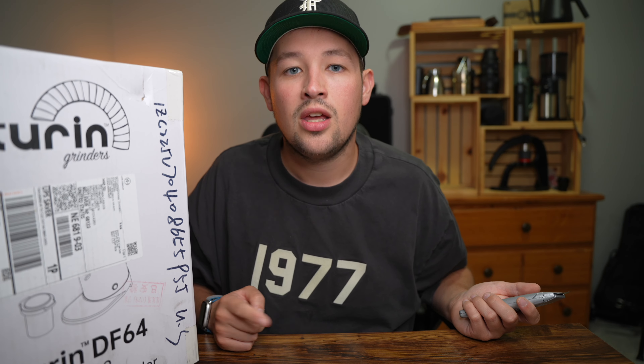I want to compare the DF-83, the DF-64V, the DF-64E, and the DF-64 Gen 2.